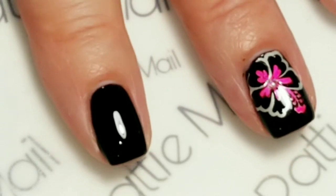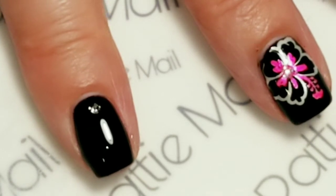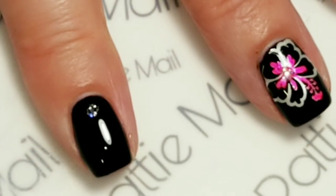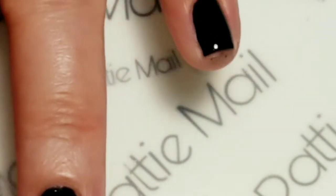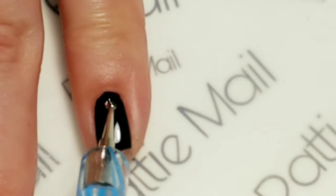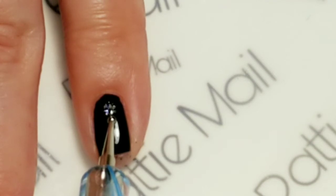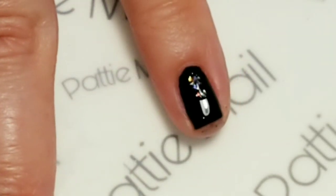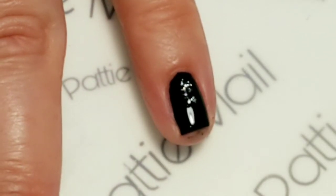And then if you wanted to give your other nails a little bling, you could put some hollow dots on your other nails. I like to do kind of like a bigger dot and then a smaller dot right above — I got that technique from my friend Glitter Nails for Me, which is now Glitter Lips and Tips. But I really like how that looks. And that one's a little close so I'm just going to wipe it off and start over.